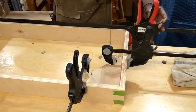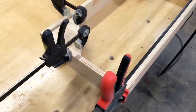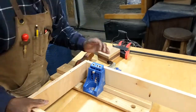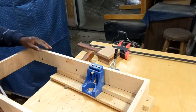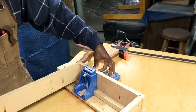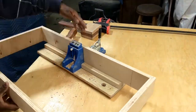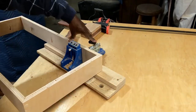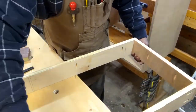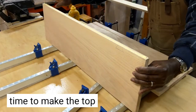Now I'm just gluing in the back piece. I glued and screwed the back piece in with pocket holes and pocket screws. Next I'll put some pocket holes on the insides of this base so I'll have a way to screw the base onto the bottom of the box. I realized I should have put the pocket holes in before I put the base pieces together, but now I'm screwing the base to the bottom of the box.